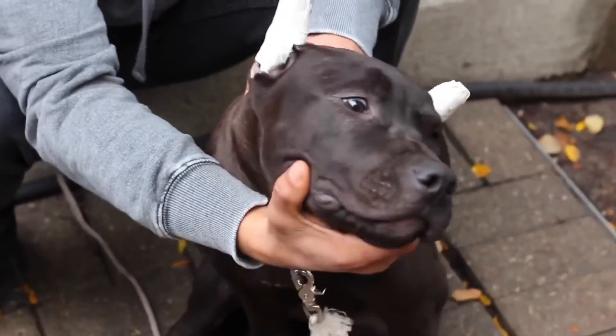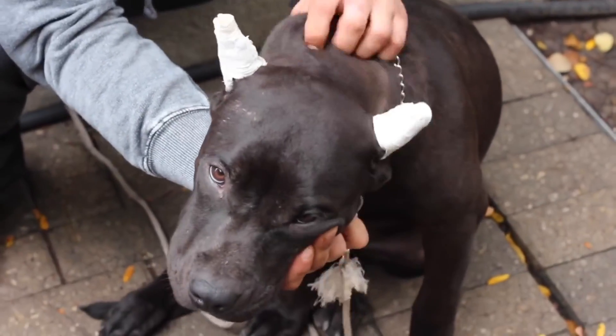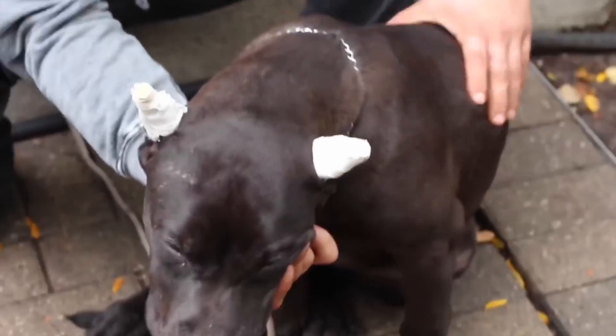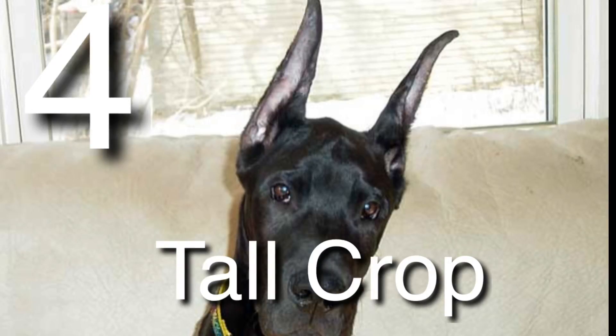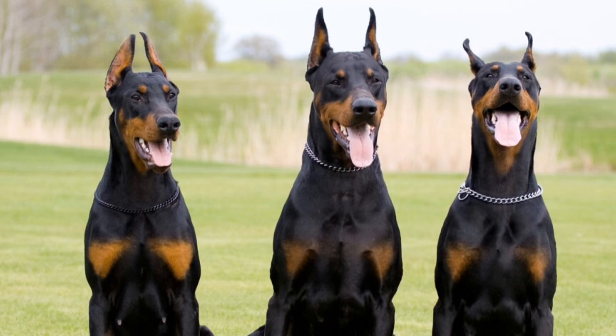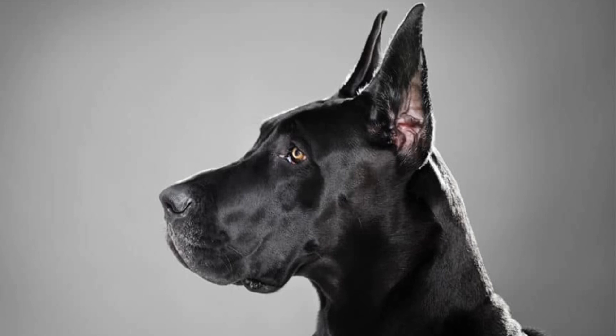It creates the perfect balance between a short crop and definitely not as long as a tall crop, which brings us to the next one. Last but not least, the fourth style is the long crop or the tall crop, which is not very popular in the bully community. You would often see Great Danes or Dobermans have this kind of crop, where their ears stick up high and point to the sky. You won't see a lot of bullies or pit bulls with this crop — it's very rare — but for Great Danes and Dobermans it is very common.